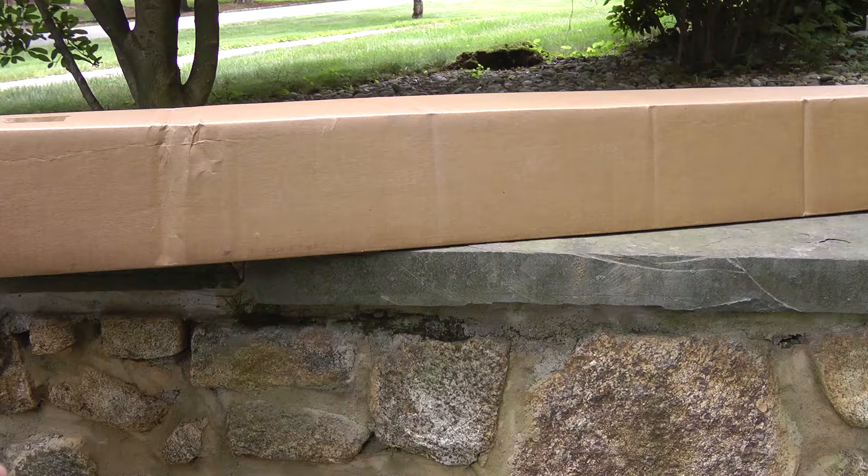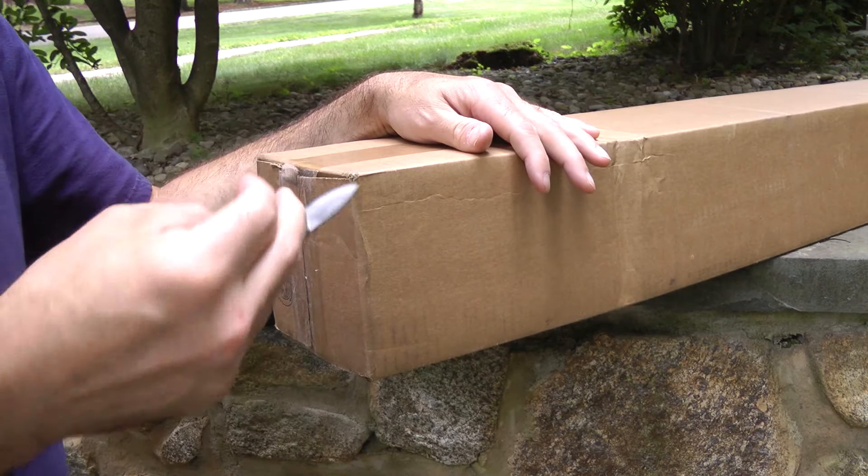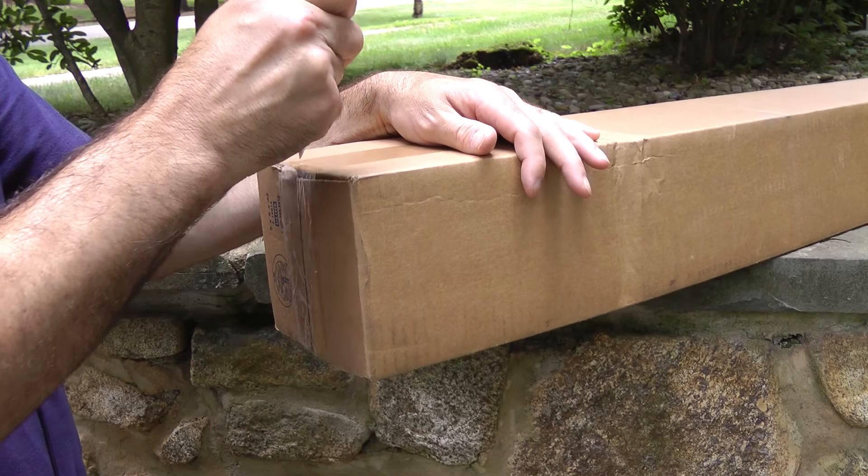Let's see what it is. Let's check out what's in this box. Who doesn't love getting stuff? It's like Christmas.